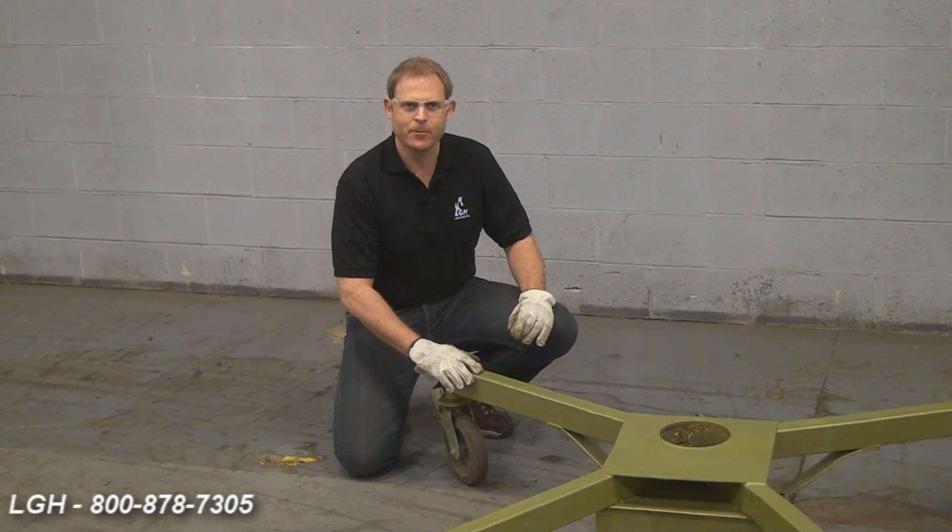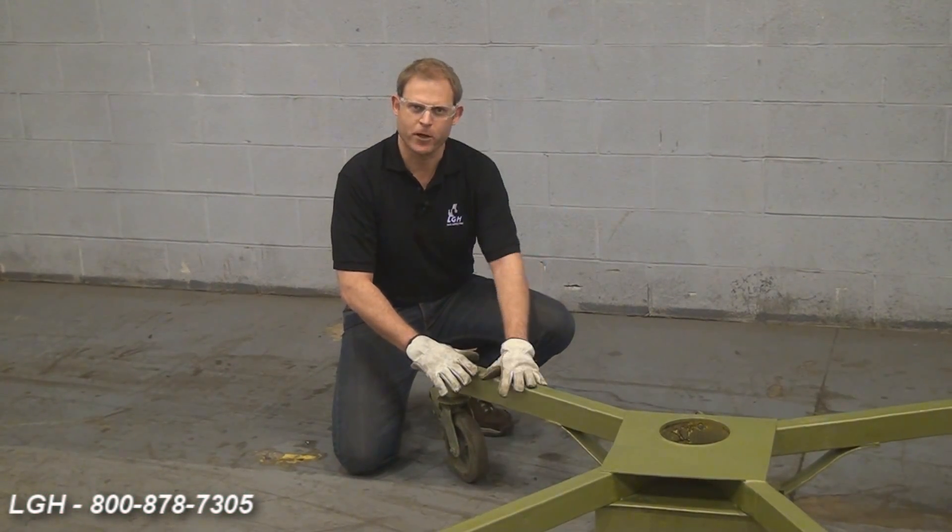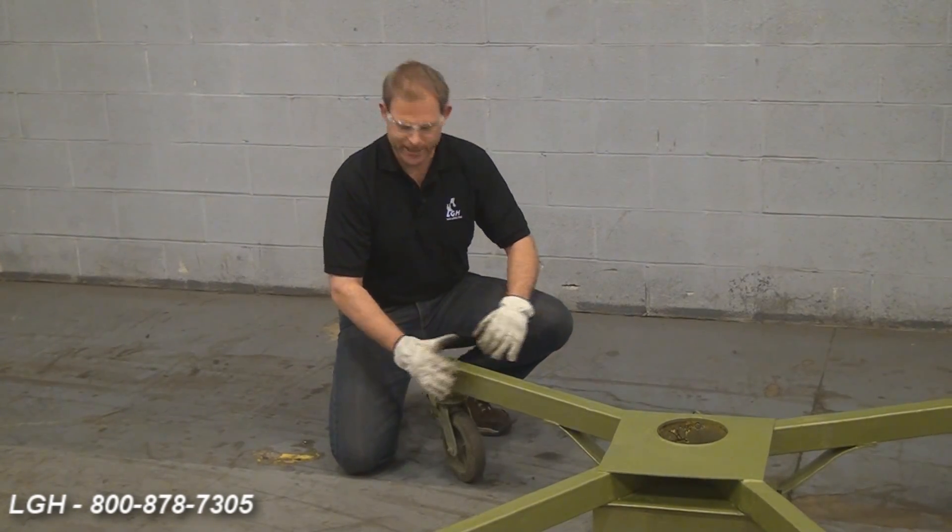For openers, we'd like to find a stable, solid, level surface for which to put our base on. We're also going to lock each one of these casters in place.